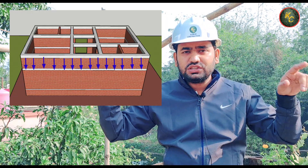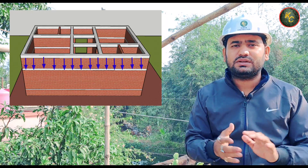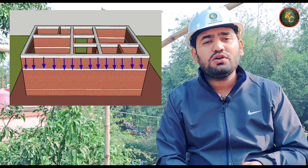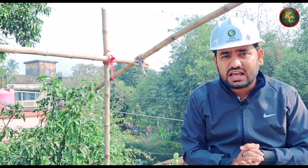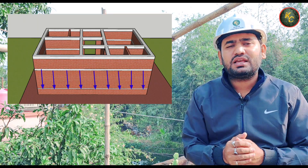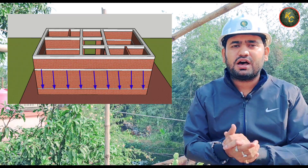The first step is to handle the load. What happens? The load is going to the first step, and then the last step is going to the lintel. I'm going to go to the next video.